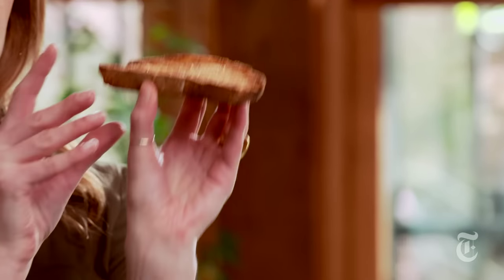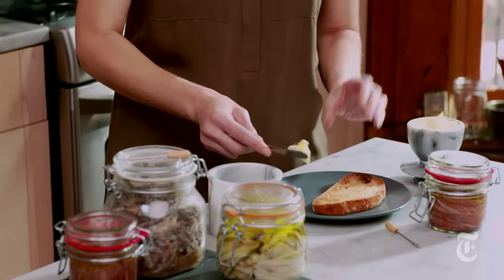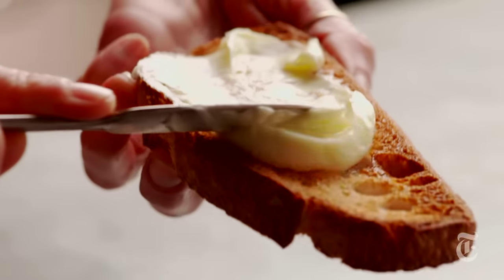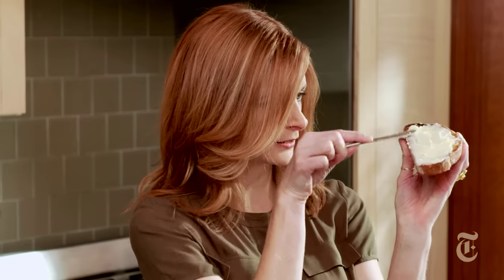You have to have just toasted bread — very fresh, but it has to be cool. You don't want it hot. Room temperature, unsalted butter. You don't need any salt here; anchovies have plenty. If the toast is cold, the butter won't melt, because you don't want melted butter. You want a nice thick layer of butter. Perfect.